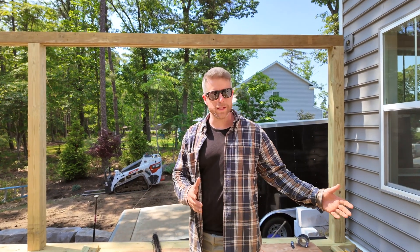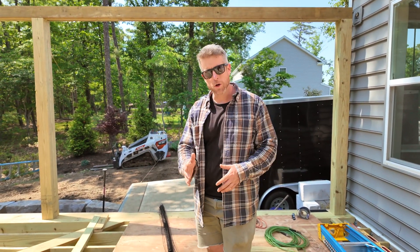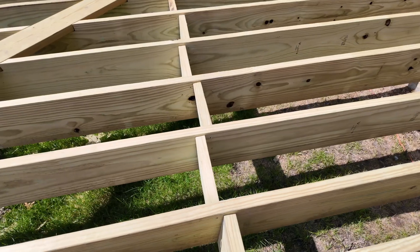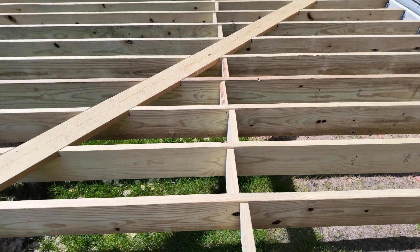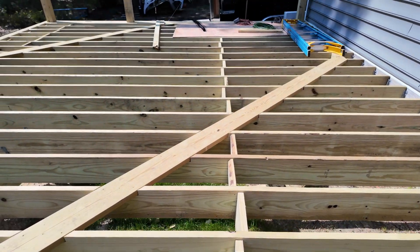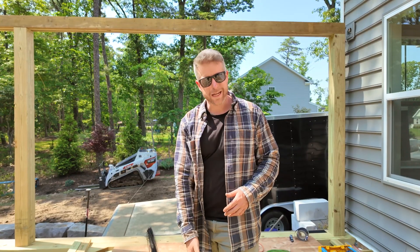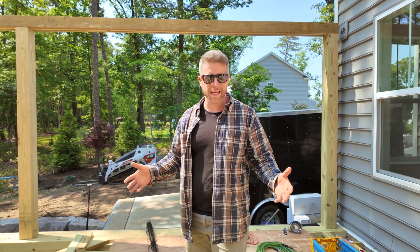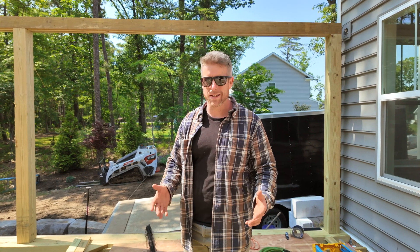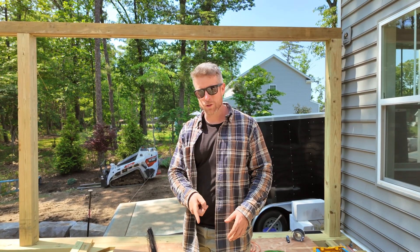Any span between beams, or between your ledger and your beam, greater than eight feet, you're going to want to do mid-span blocking. This is going to stiffen everything up, keep all of your joists on layout, and keep them from waving. Here we have a 13-foot span from our ledger to our first beam, and we have blocking right down the middle since it's greater than eight feet. You really can't do too much blocking — it's just going to stiffen up the entire structure — but anything over eight feet you definitely want mid-span blocking.